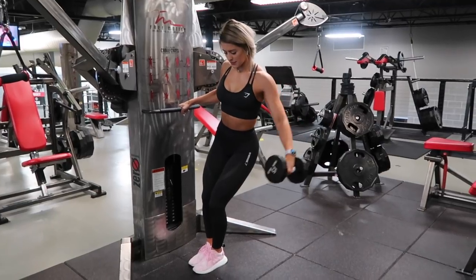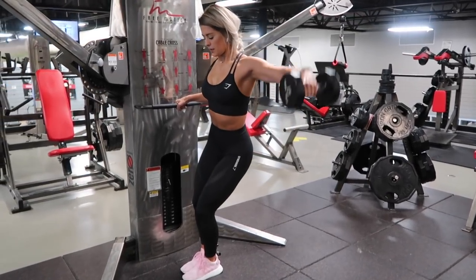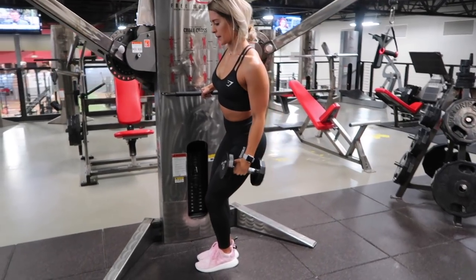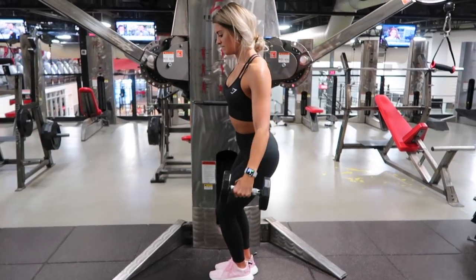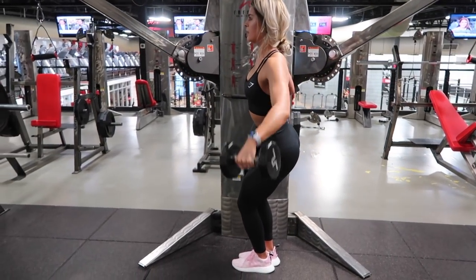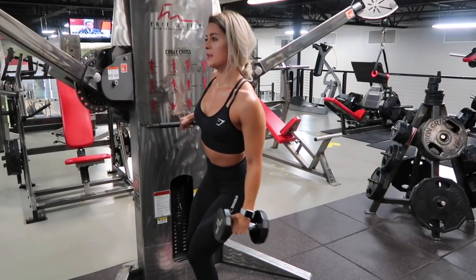For this first superset, all we will need is one dumbbell. A superset is when we complete two exercises back-to-back with little to no rest in between. I'm starting off with my all-time favorite side delt exercise, and that is a leaning dumbbell lat raise.